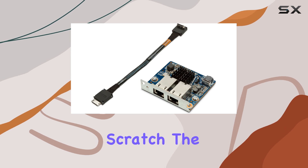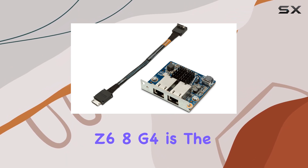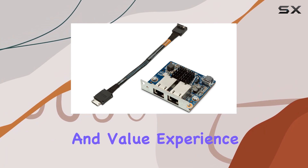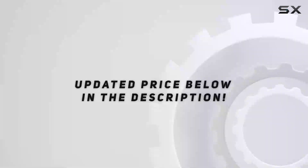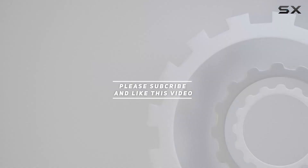Whether you're upgrading your existing network infrastructure or building a new one from scratch, the HP 10G Base-T Dual NIC Module Z6A G4 is the perfect choice for professionals who demand reliability, performance, and value. Experience the power of high-speed networking without compromise — get yours today. Check out the video description for updated pricing, and thank you for watching.